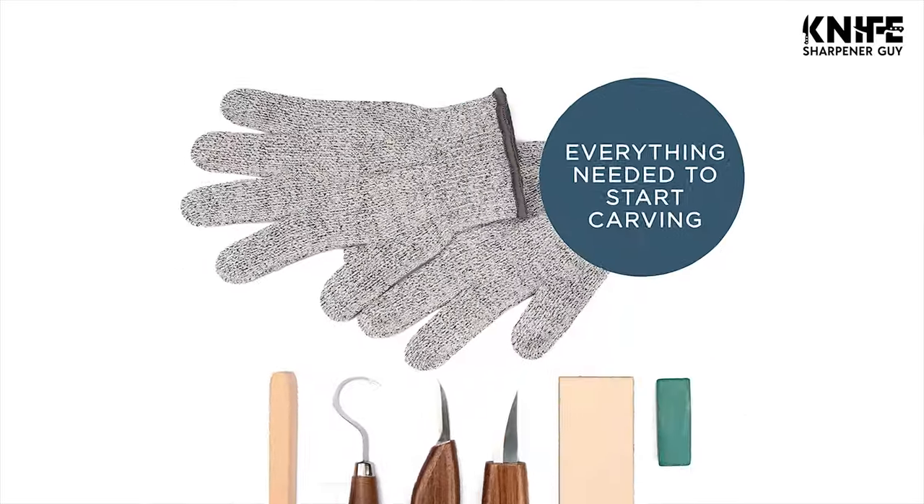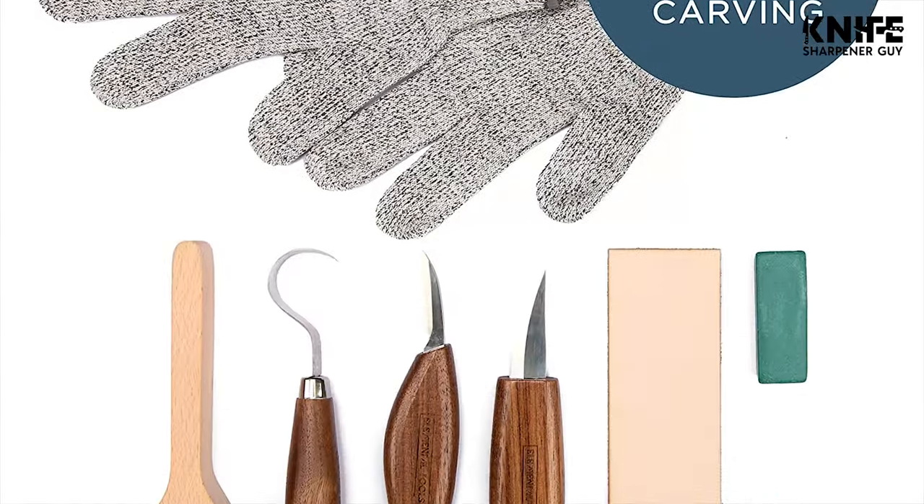With a wood knife in your hand, your worries melt away like the small wood chips falling to the ground.